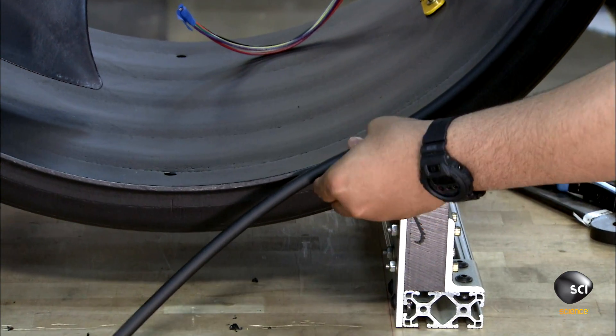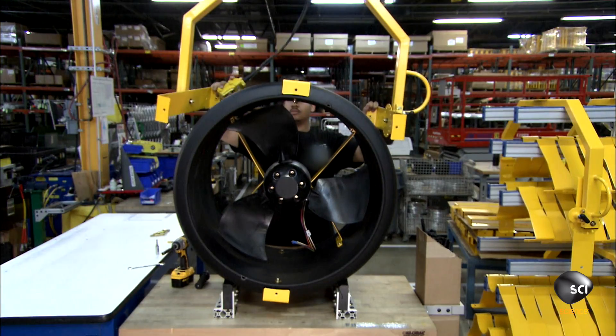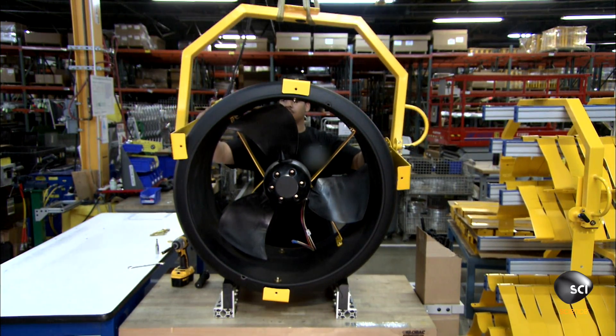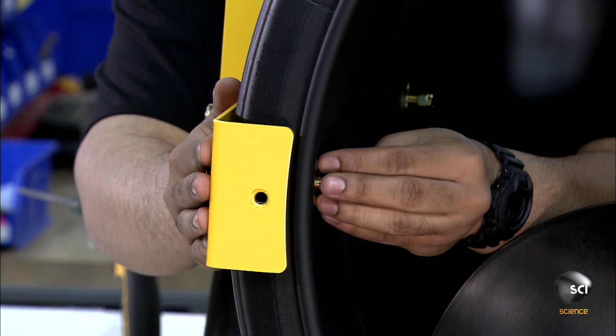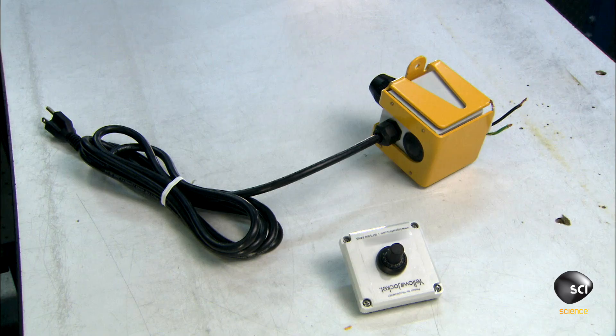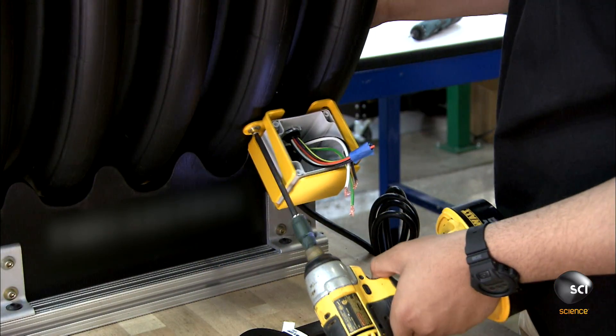He trims the outer ring of the fan with rubber molding, which will reduce vibration noise. He then lowers a steel yoke onto the plastic surround, attaches it with a screw, and wires a speed control mechanism to the fan motor, fastening it to the outside of the plastic surround.